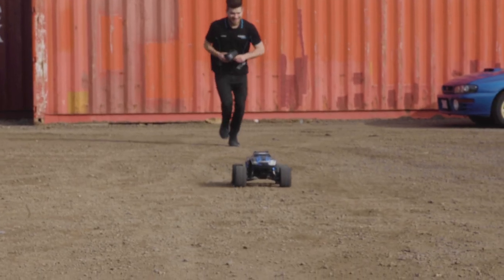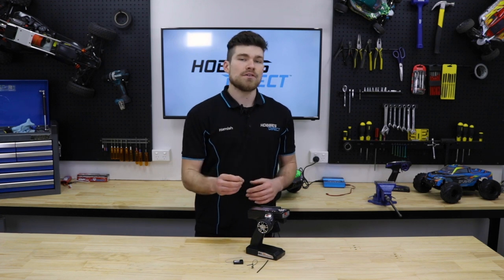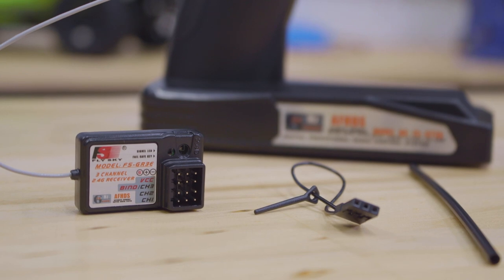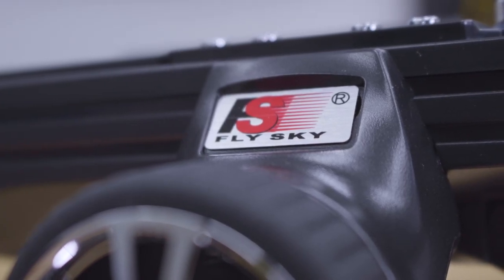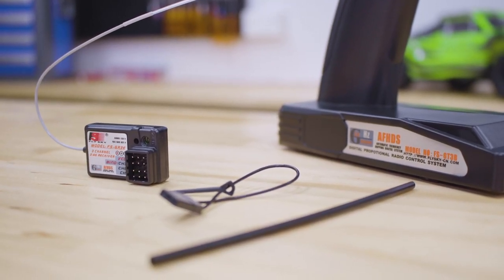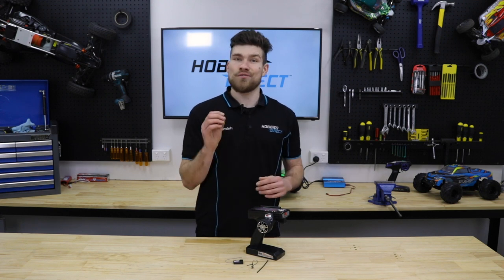The Failsafe is designed to prevent runaways when the receiver loses signal with the transmitter, either due to low battery, signal interference, or the RC model has been driven out of range. The Failsafe is a clever built-in system in most hobby grade 2.4GHz radios and when set correctly can be a real car saver, as I've seen my fair share of expensive models run away at full speed with the driver in hot pursuit on foot.